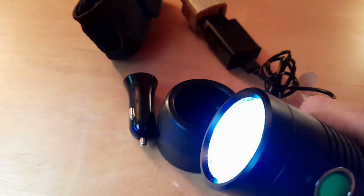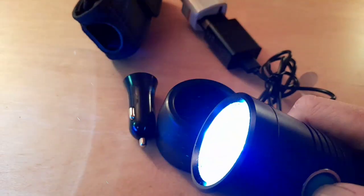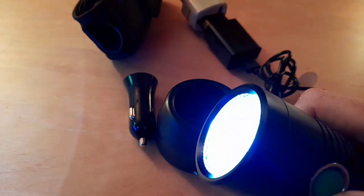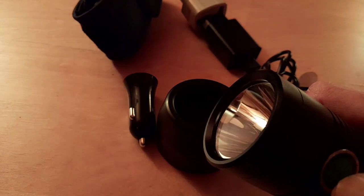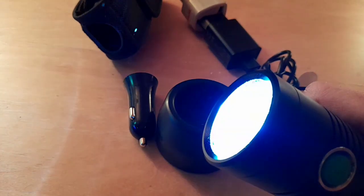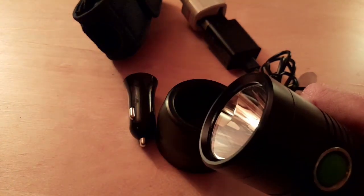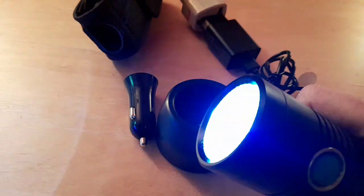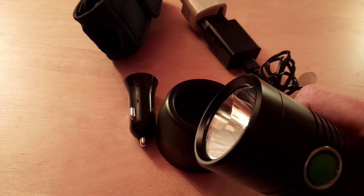Strobe-wise, keep your finger on it and it'll basically do the strobe. There's an SOS as well - it just depends on how many clicks you press on the button. Ideal obviously if you're stuck out in the middle of the hills.